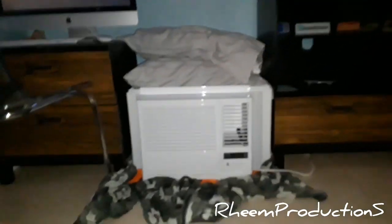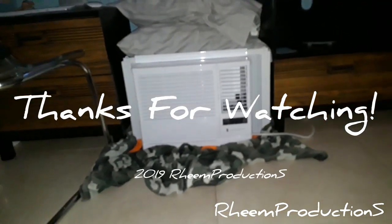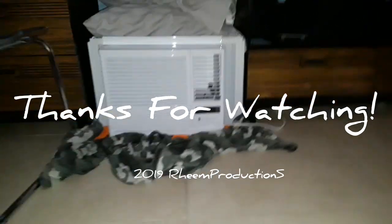I guess that's it, guys. This is my brand new Friedrich Chill Series 6,000 BTU window unit. Thanks for watching.